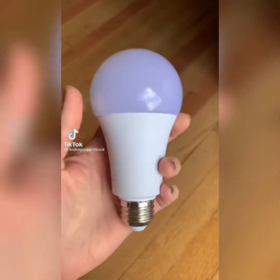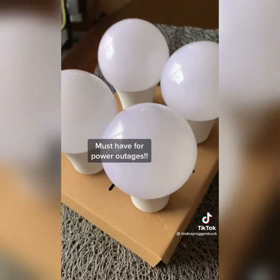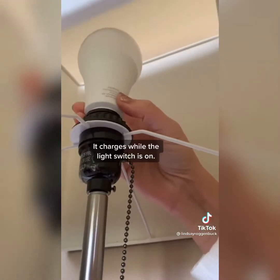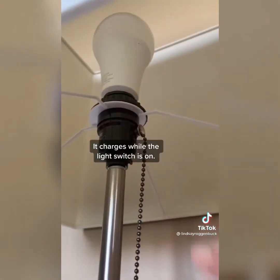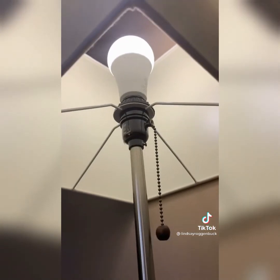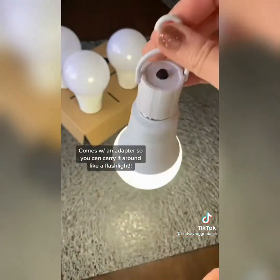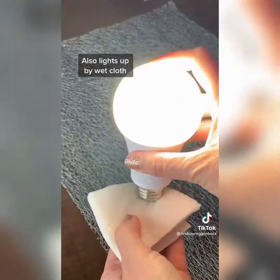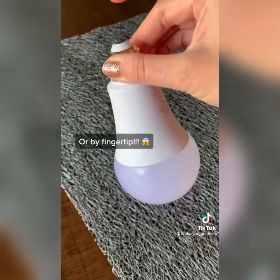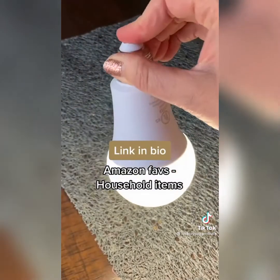You've got to check these out — rechargeable LED light bulbs with a battery backup, an absolute must-have for power outages. You use them wherever you'd put a normal light bulb. When your light switch is on, they're charging. If the power goes out, the bulb switches to battery mode and stays on. They also come with an adapter with an on/off switch so you can use them like a flashlight. You can even use a wet paper towel or your fingertip to light the bulb. Linked in my bio under Amazon Faves, then household items.